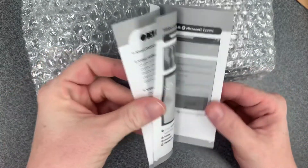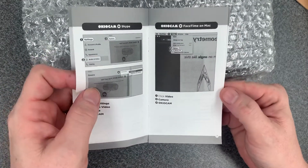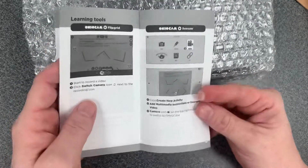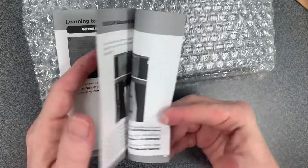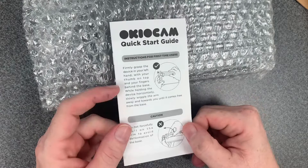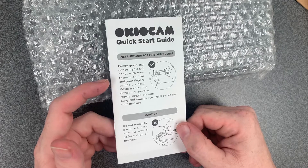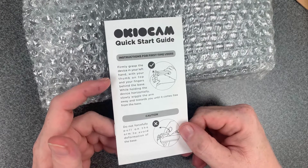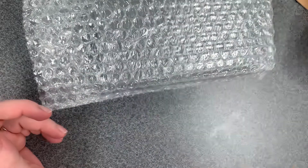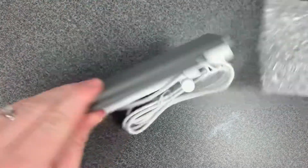The booklet is really cool because it's got your quick start guide and your recording tools. It tells you how you can use these with Google Meet, Microsoft Teams, Skype, FaceTime on Mac computers, the Windows camera app, Zoom, Flipgrid, and Seesaw — a lot of different options. That's pretty exciting because we're all doing so much virtually now, and it's really important to have something that works with the platform you're using.